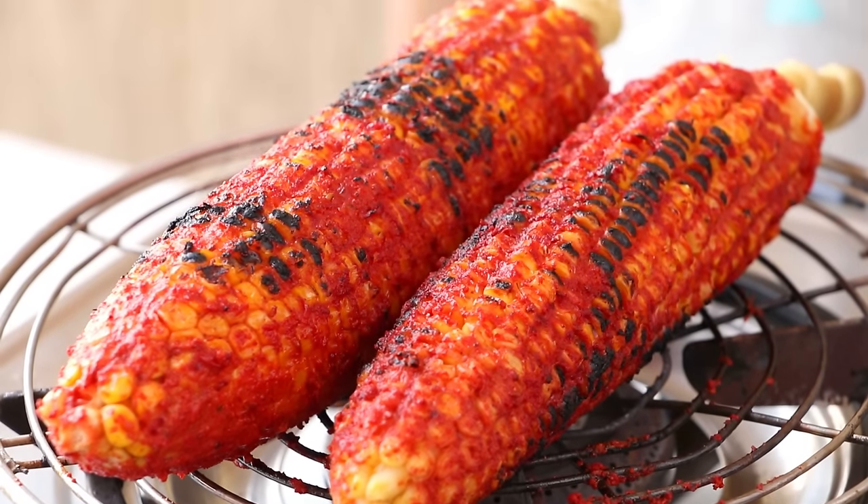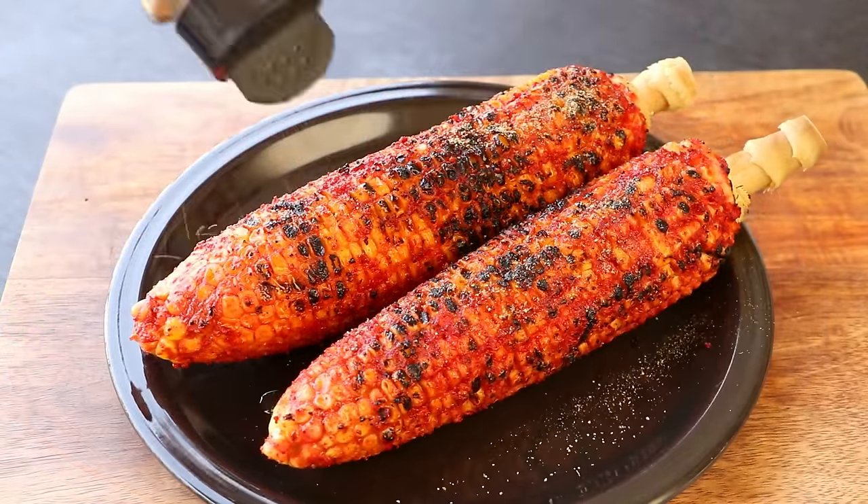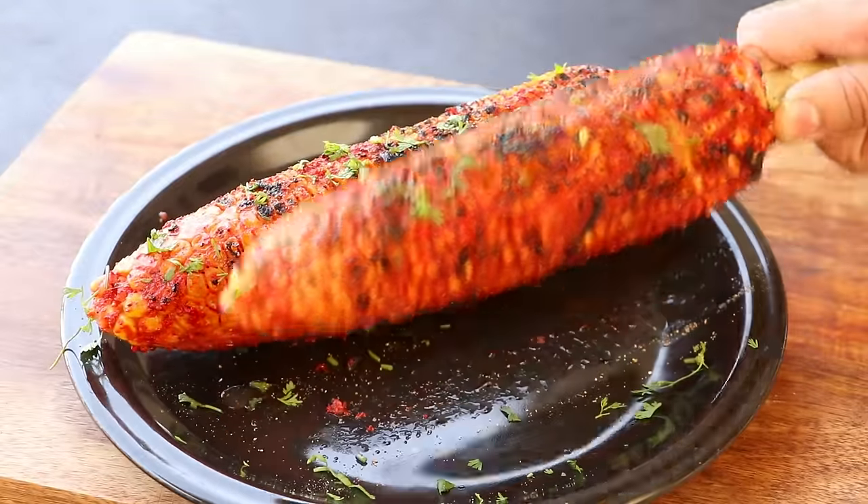Hi everyone, I am Priyanka and you are welcome to the Terris Kitchen. In today's video, I am going to show you how to make tandoori sweet corn. Very easy and tastes fantastic. Let's get started.